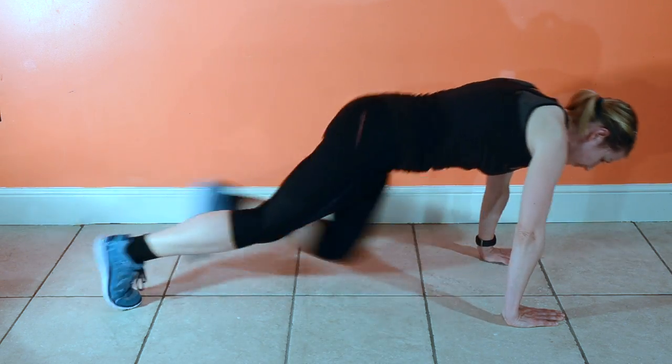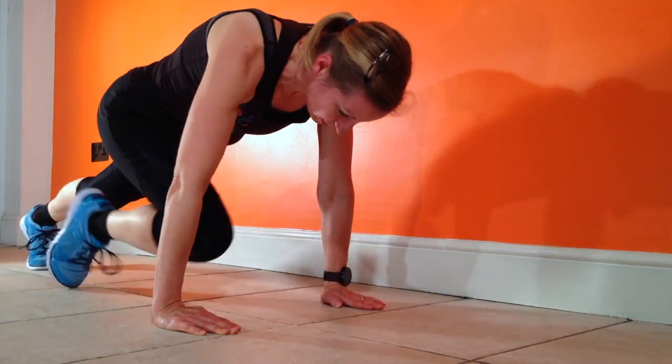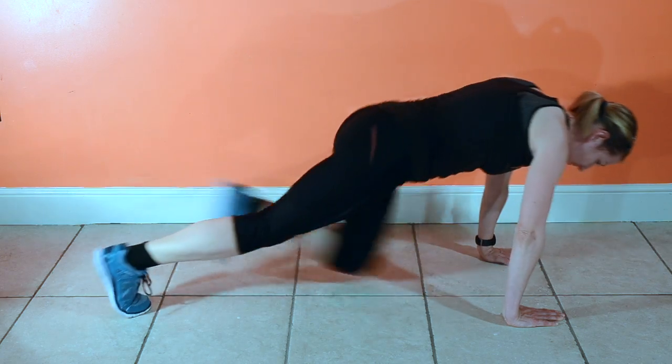So you need to keep your shoulders over your hands, keep your back flat, engage the abdominals, and keep your eyes down.